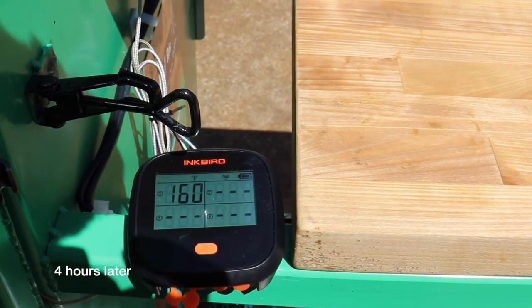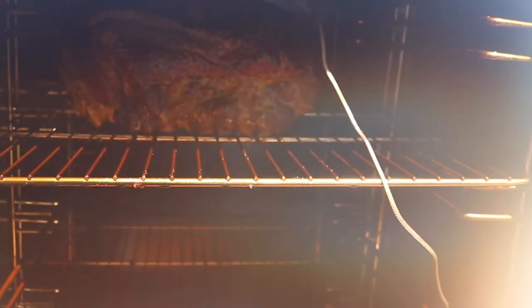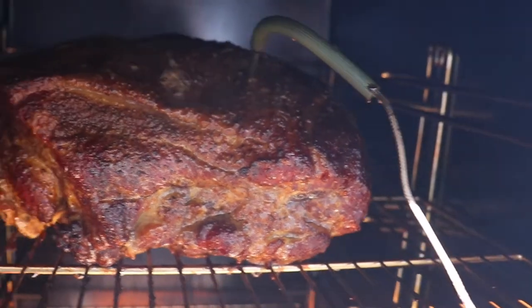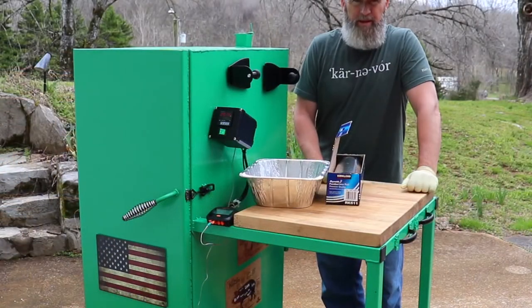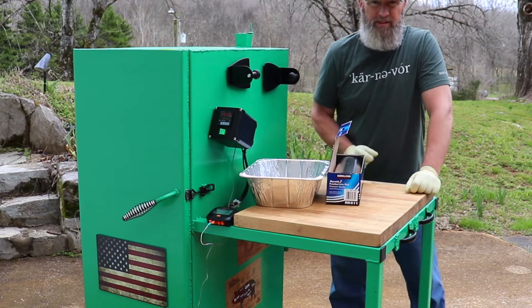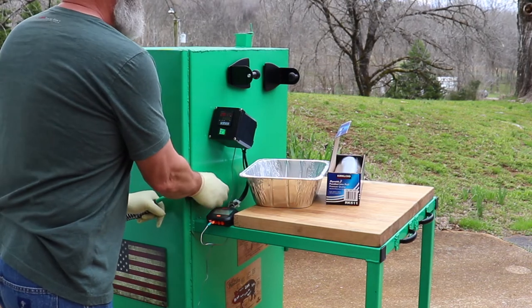The pork shoulder is up to 160 degrees. I'm going to take a look at it and see if it's time to wrap it or not. It looks to me like it's ready to be wrapped. The pork shoulder has reached an internal temperature of 165, so I'm going to go ahead and pull it out, wrap it up, and stick it back in there until it's done.